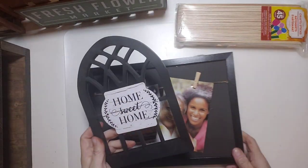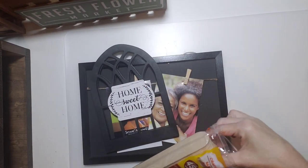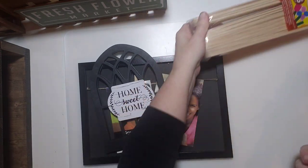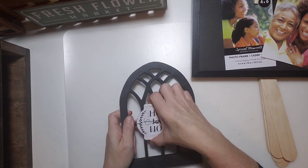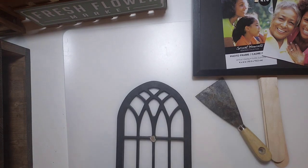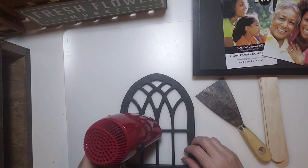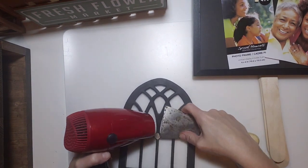For our first project we'll need a window arch and a black frame, both from Dollar Tree, and jumbo popsicle sticks from Walmart. First we're going to remove that little middle piece — it's just cardboard and comes off super easy. I heated it up with my blow dryer and used a scraper to pop off the leftover glue glob.